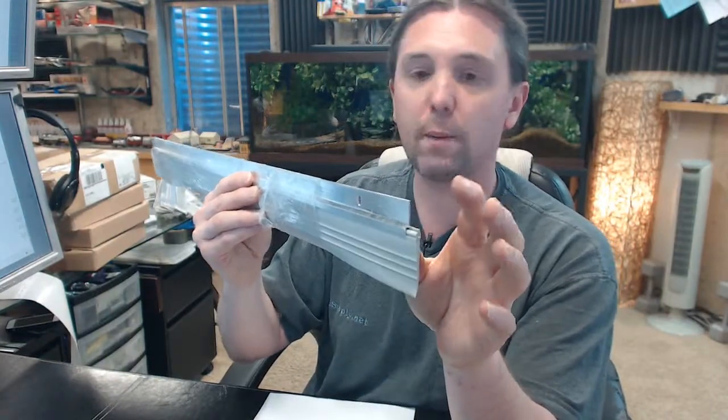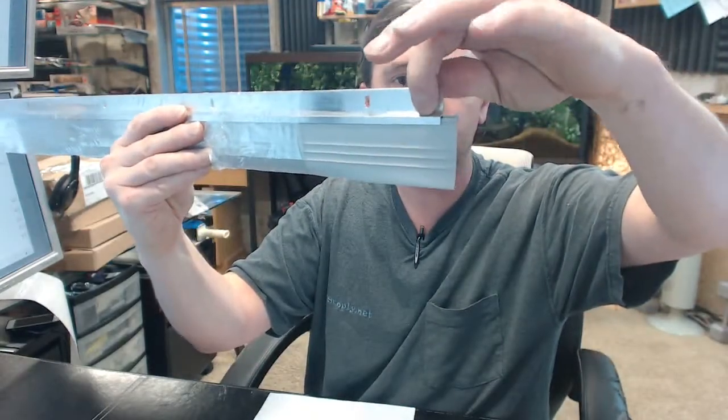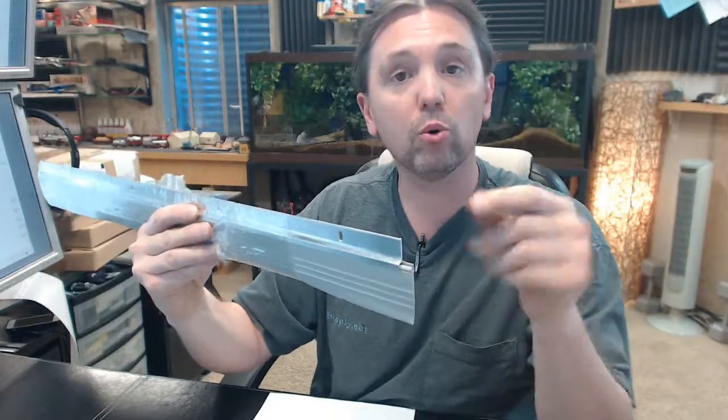56 is representative of the profile. The A stands for the mill aluminum finish on the aluminum, available in gold and dark bronze as well. The V means vinyl.